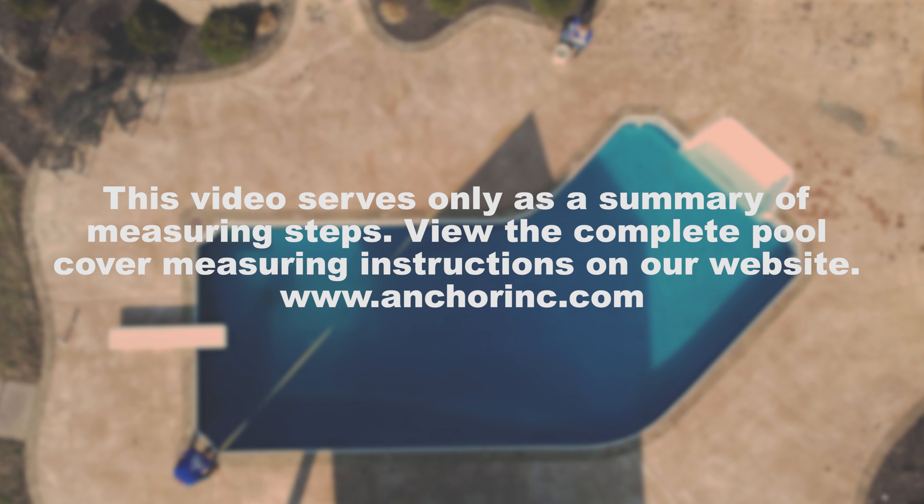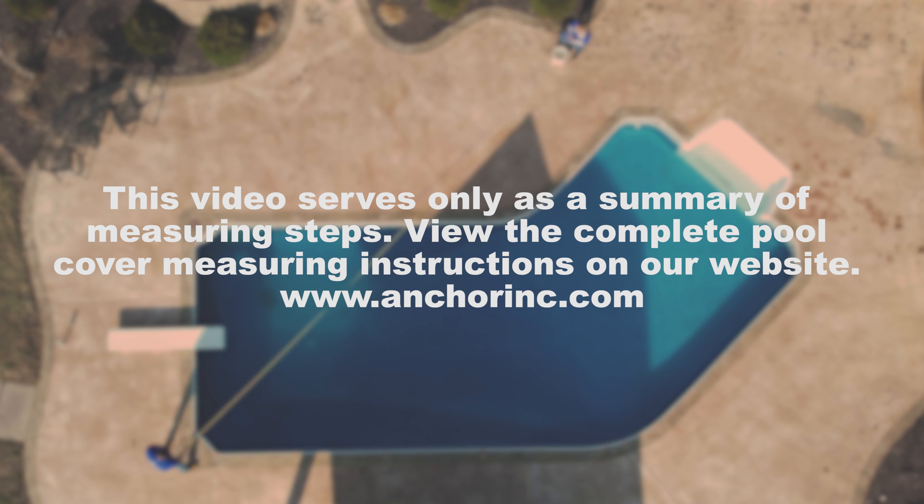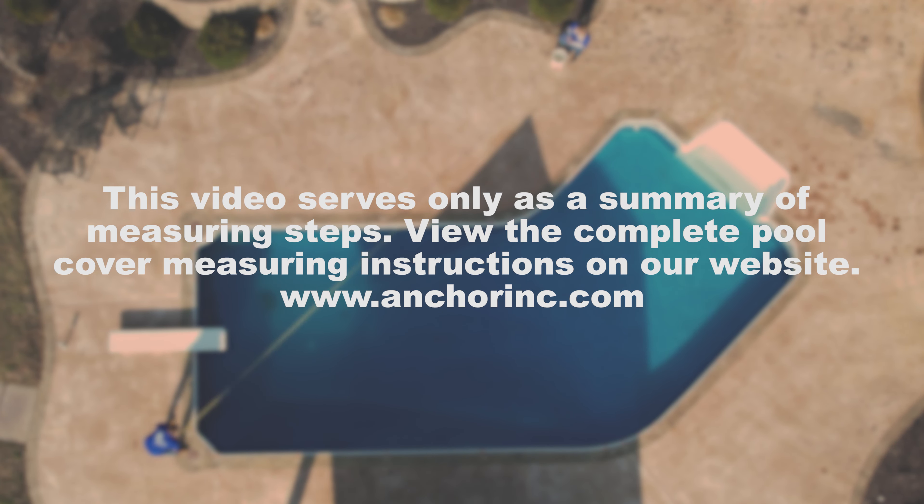This video serves only as a summary of measuring steps. View the complete pool cover measuring instructions on our website.